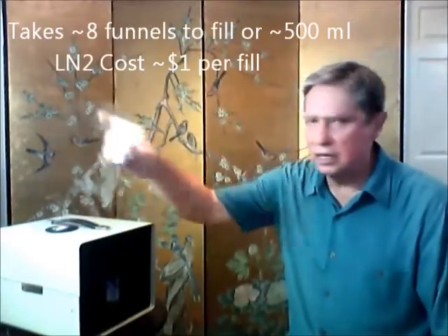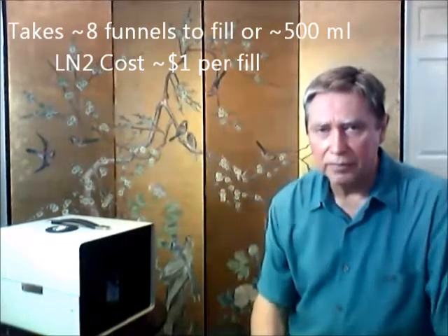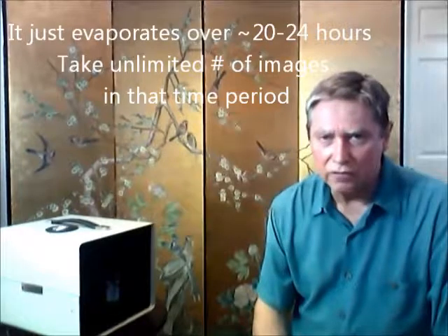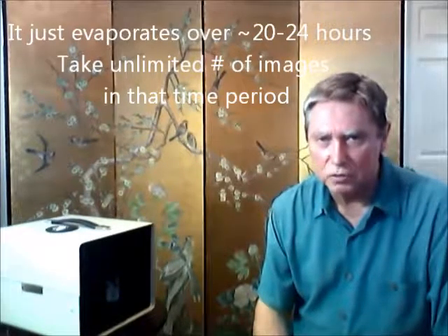It takes about eight of these funnels to fill the detector on the camera. That takes about 20 to 24 hours as a hold time, so you can keep on taking as many pictures as you want.